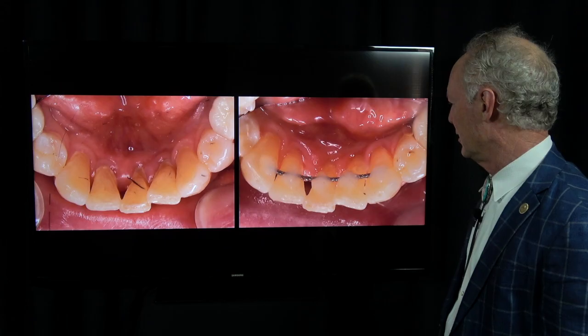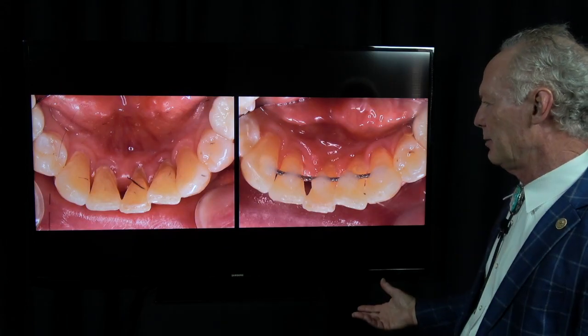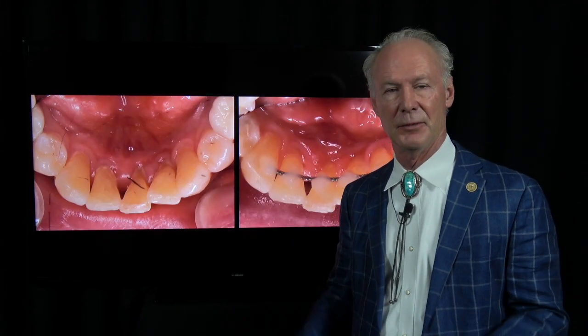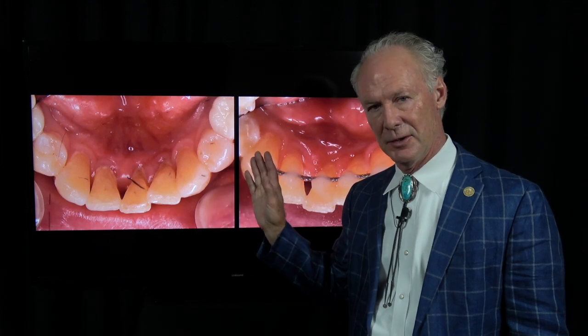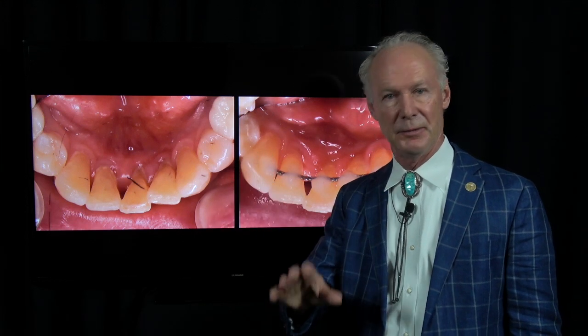Here's before and after — no mobility. So what do you tell the patient after? You say: it's not a perfect world, this is not ideal. What we're trying to do is save these teeth as long as we can. You may lose them one day and then we'll have to go to plan B, which could be extracting the teeth and doing something a lot more involved and expensive. So this is a good intermediate step, and it may be the only thing we need to do.